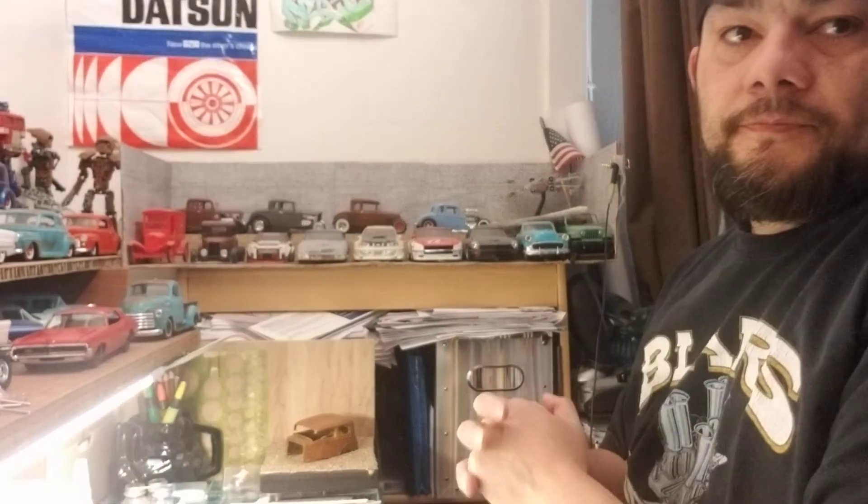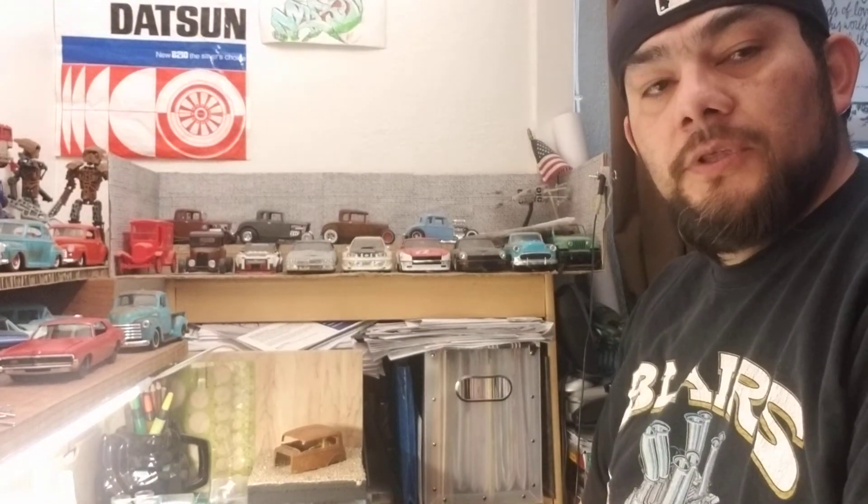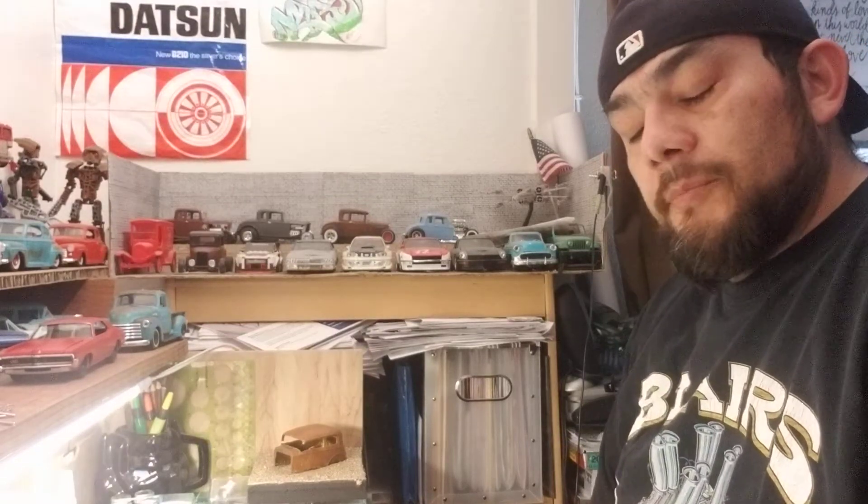Hey guys, thanks for stepping into the channel today. I'm going to give my entry to the under 1,000 subscriber group build hosted by Rob over at Time Machine Scale Models and Mike over at Mike's Model Shop. I'm going to give my intro and the kit that I'm going to do for this build.